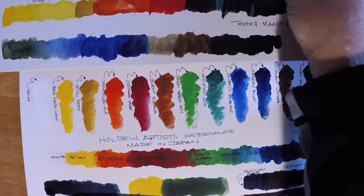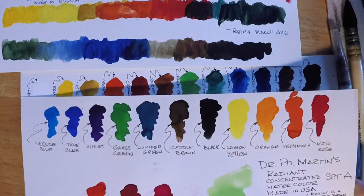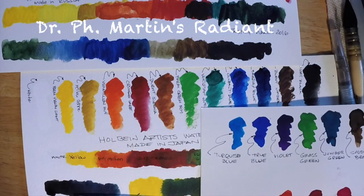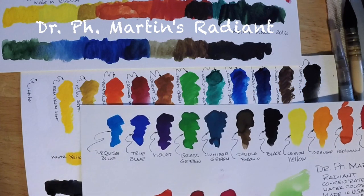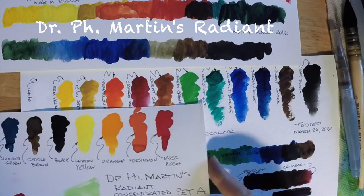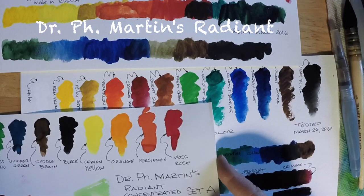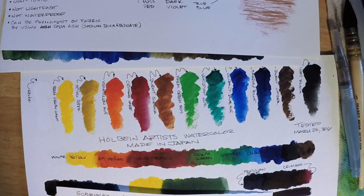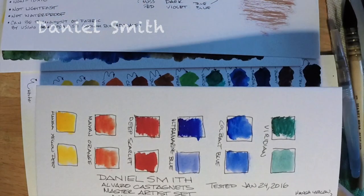Speaking of vibrant paints, let's take a look at the Dr. P.H. Martin's Radiant watercolors. These are called concentrated watercolors and they are not lightfast at all. If you want the lightfast P.H. Martin's, you go from the Radiance to the Hydrus, and the Hydrus paints are more vibrant and more lightfast — or equally as vibrant.